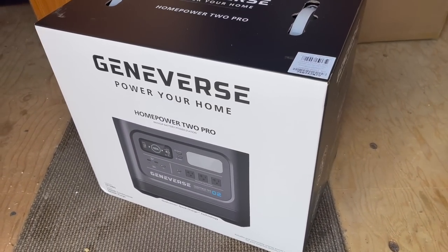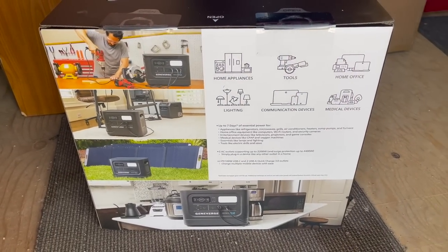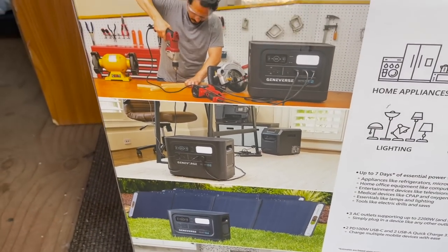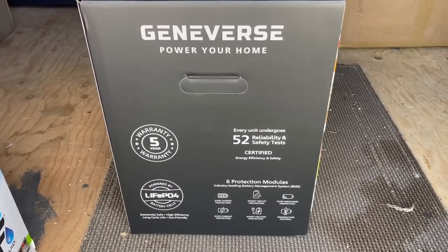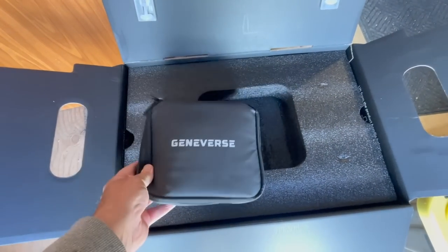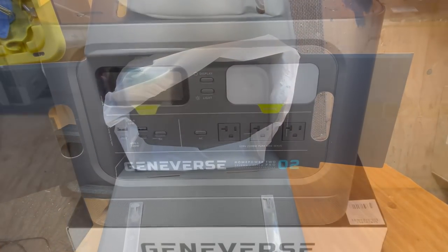Hey all, Russ here, RVer TV. Check this out — this is the Geniverse Home Power 2 Pro battery. It's for your home, RV, van, you name it. This thing is a powerhouse; you can run appliances and all kinds of stuff off it. It even has a built-in LED light. We're gonna unbox it. There's the accessory kit, the cords. I'm gonna take it in and hook it up in the studio. Very well packed.